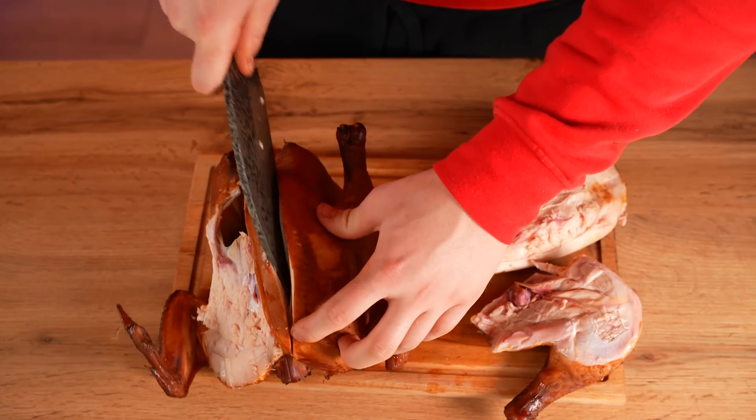Finally, chop the chicken and send it over to join the lamb. Now it's time for the beef cheeks. The meat has been braising for a very long time, so we don't even cut into it — it simply tears into fibers. We send the third type of meat to the tray.